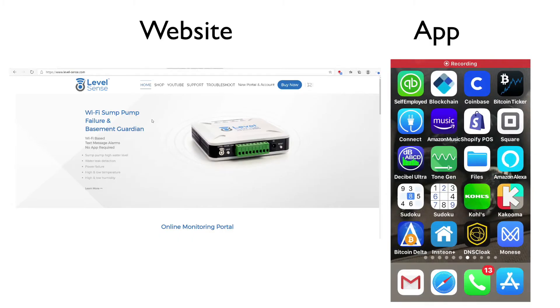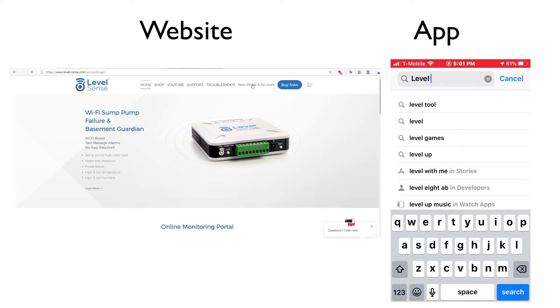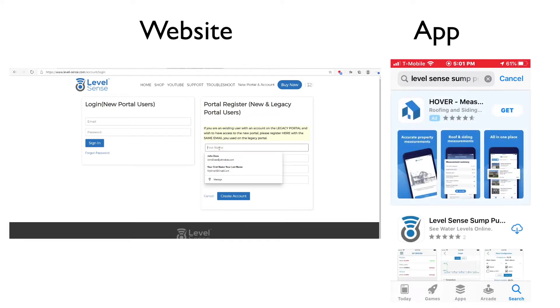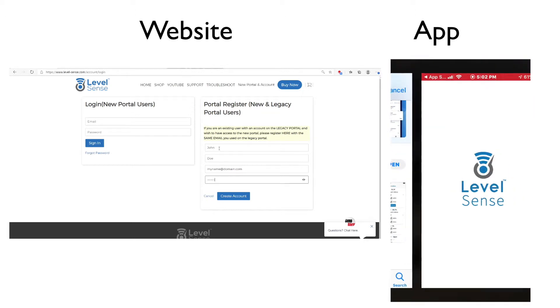Now you need to create a LevelSense account. To do this, install the LevelSense app or go to the LevelSense webpage at level-sense.com and create your account. Regardless of whether you register on the app or on the website, you can log in anywhere with the same email and the same password once the account has been created.